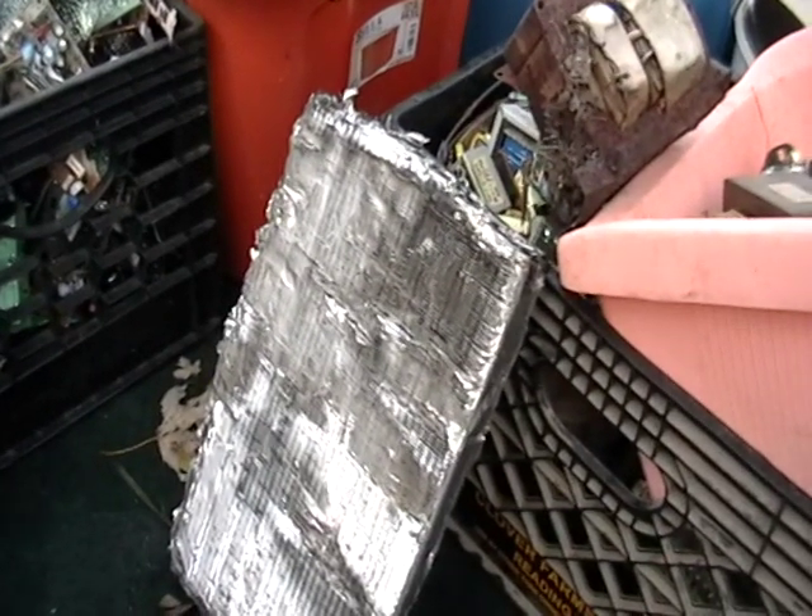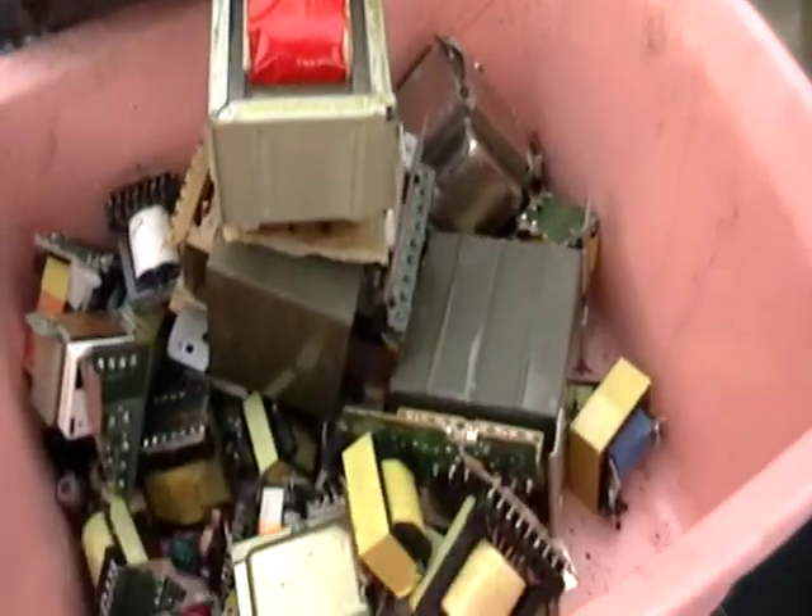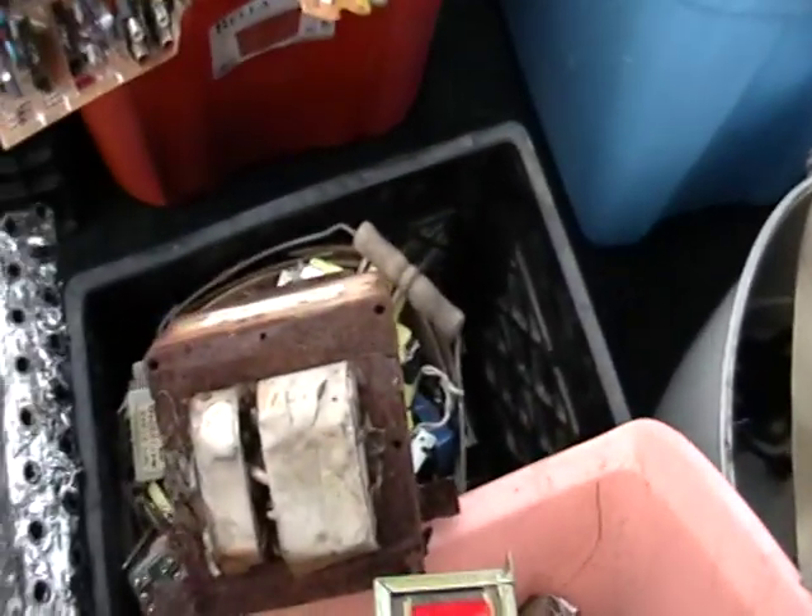This is a little radiator from an air conditioner. These are all transformers. These things are heavy — there's a lot of copper in that. You can take them apart or just leave them as is. There's some more transformers.